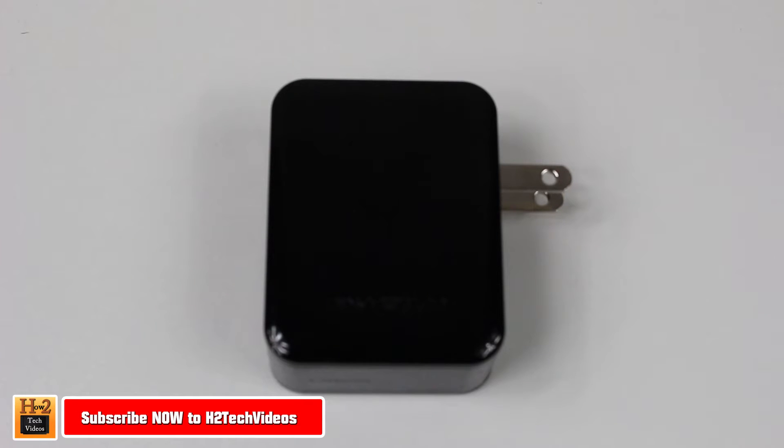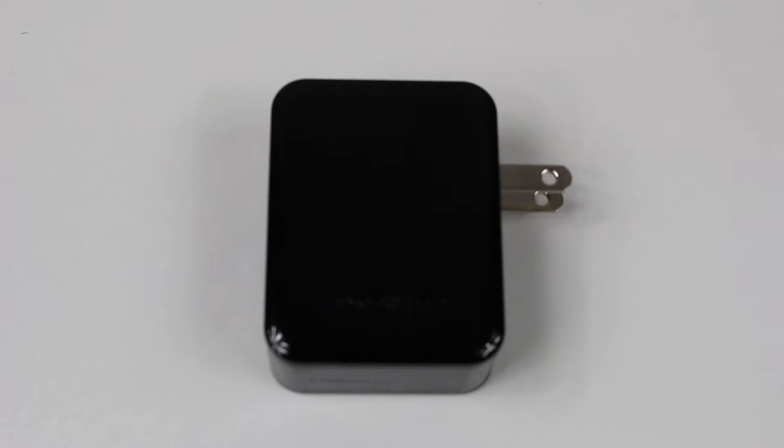Hey guys, Winnie here from H2TechVideos doing a quick review on this Rave Power dual port wall charger that is 30 watts, and it's also compatible with Qualcomm Quick Charge 2.0, which significantly reduces charging time for specific compatible devices like the Galaxy S6, the Edge, the Note, the Nexus 6, the Xperia Z4, and a lot of other really awesome devices.